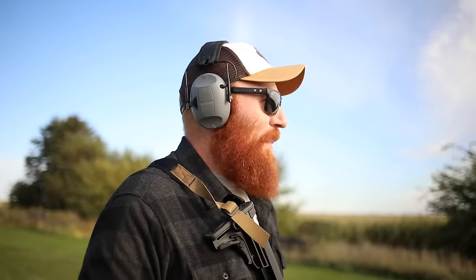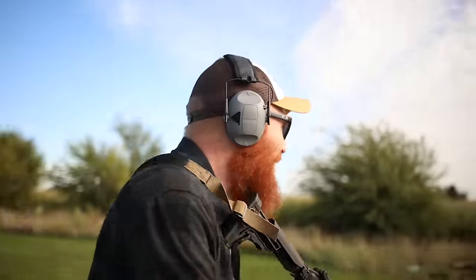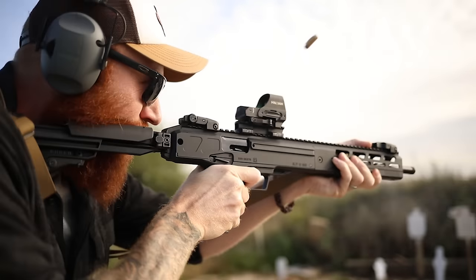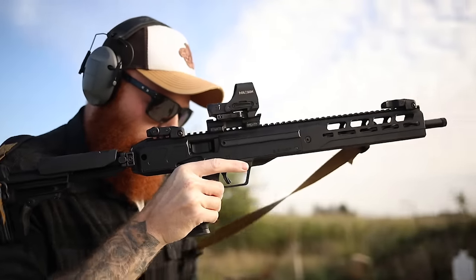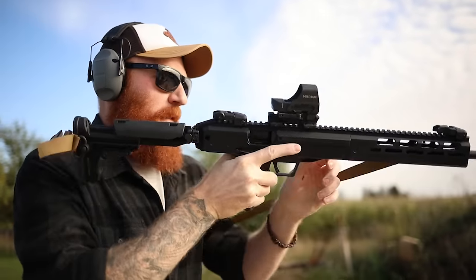Now that we're out in the open, you can hear how it really sounds in Iowa — that pretty much constant 30 mph wind we have out here. We're going to take our LC Carbine and shoot our last 30 rounds up close, spending about $45 seeing how fast it can go.